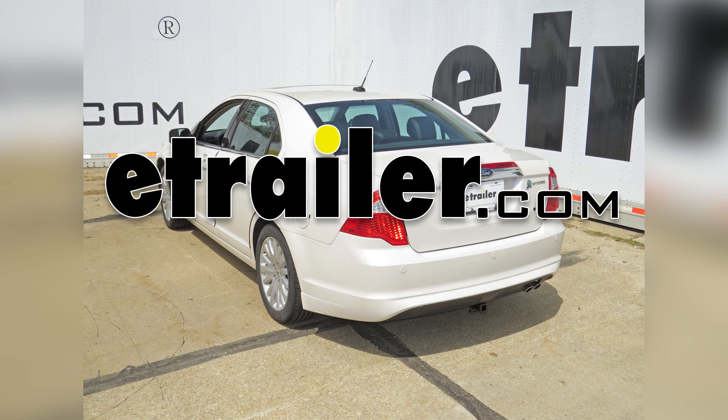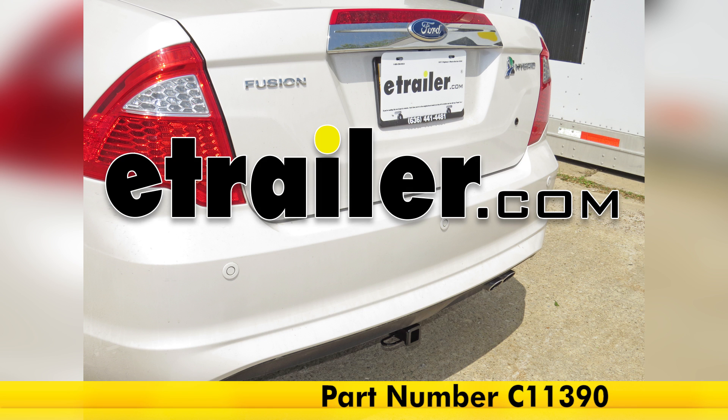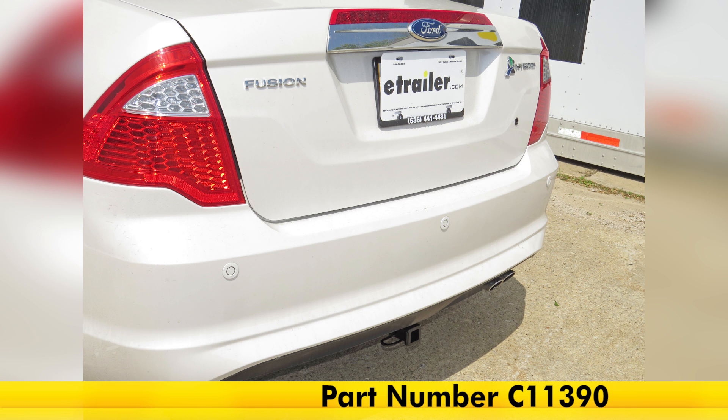Today on our 2012 Ford Fusion we're going to review and install the Curt Class 1 1.25 receiver tube hitch, part number C11390.